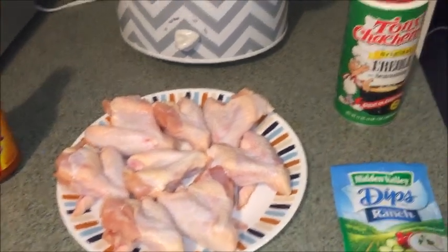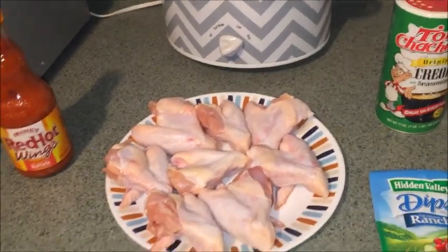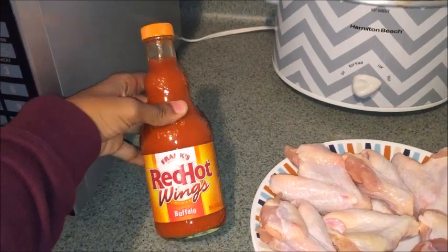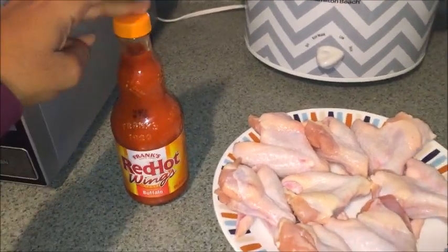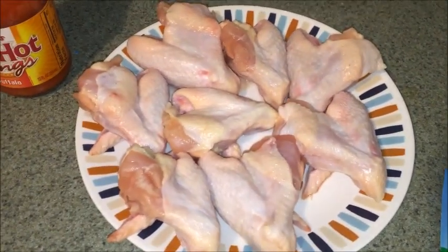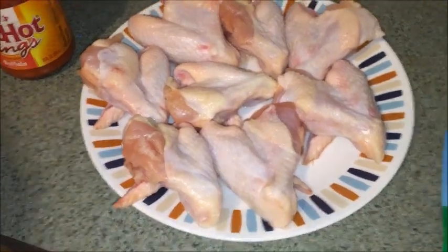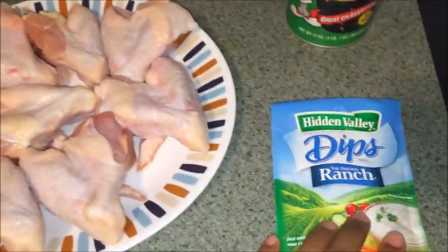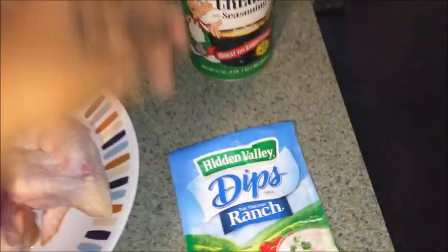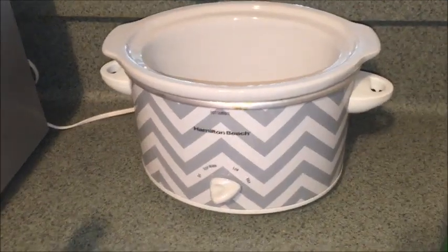Hey guys, welcome back to my channel. Today I am doing Crock-Pot Buffalo Ranch Wings. All you're going to need is some red hot buffalo sauce, or any sauce you prefer. Any wings you prefer — I just got the chicken wings from Walmart. You can get the party wings, the ones already split into drumsticks and flats. A pack of the Hidden Valley Ranch Dips packet, some Creole seasoning, and your Crock-Pot. Let's get started.